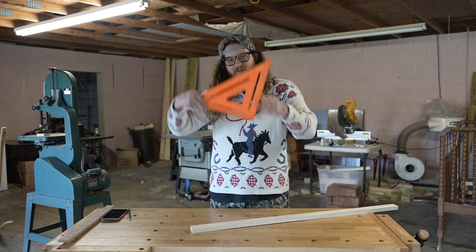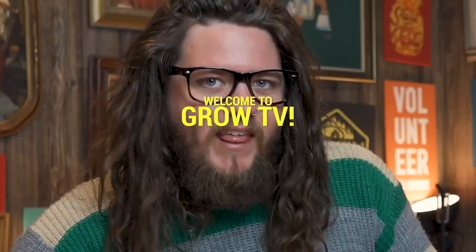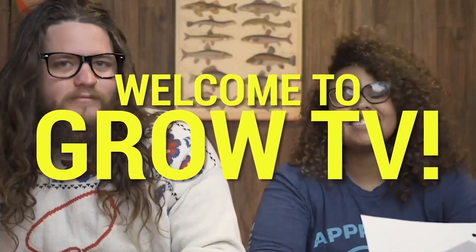Hi there, little chicken nuggets. It's me, Carl. Welcome to Grow TV, hosted by Carl.